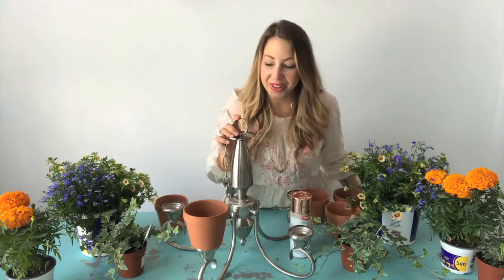Hi everyone! Today I'm making a floral chandelier. I'm upcycling this light fixture we found. I've got some terracotta pots I'll be gluing to where the lights once were, and then I'm gonna be giving it a coat of paint. I've got some copper spray paint — I love copper this year — but this is a great opportunity for you to bring a pop of color into your garden or indoor space, so don't be shy.